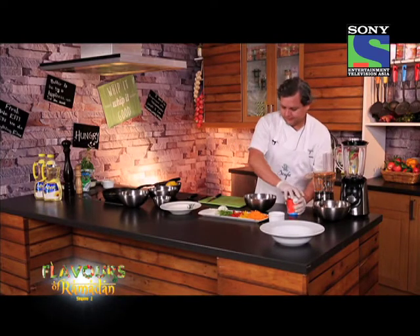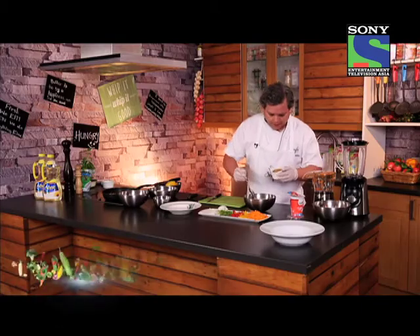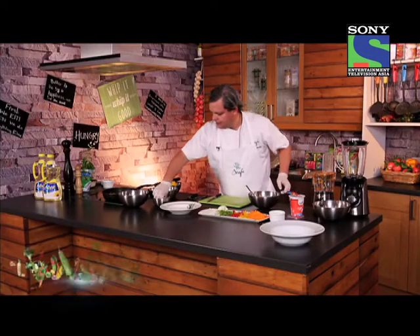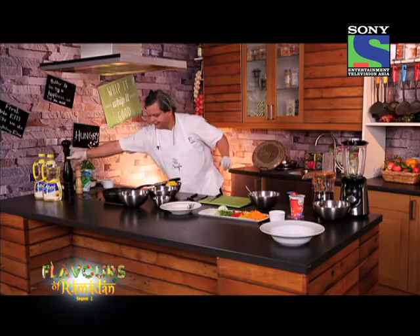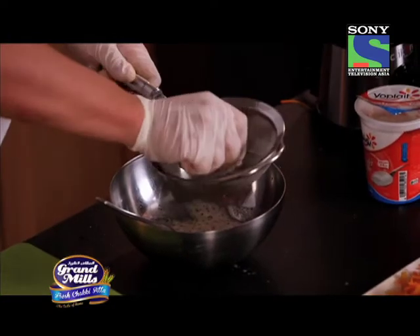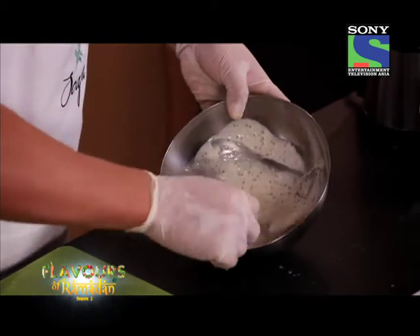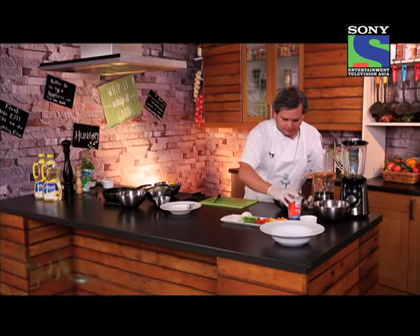So I'm going to get a bowl. I'm just going to add some grainy mustard — this is mustard with all the seeds. I'm going to season it, also some nice pepper, and add just a bit of lemon juice. That's a nice texture. Sauce is ready — it has a nice consistency.